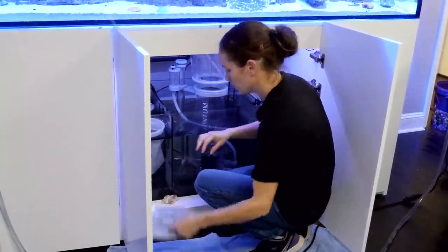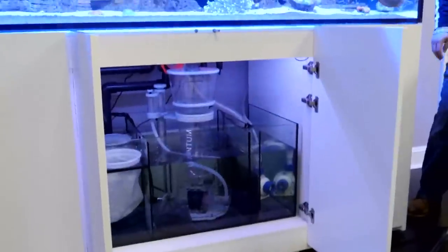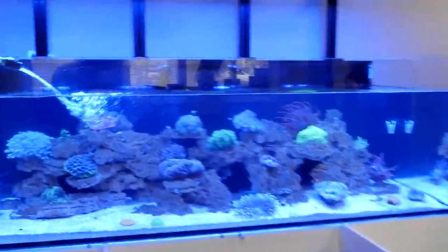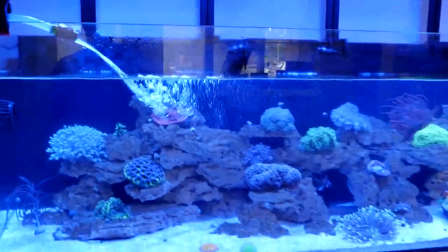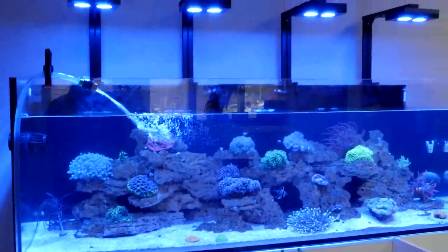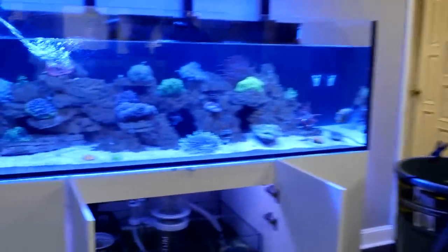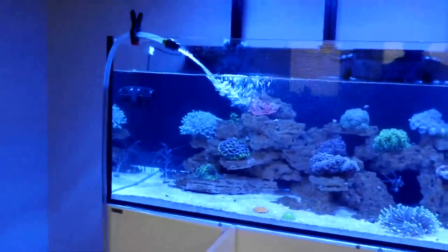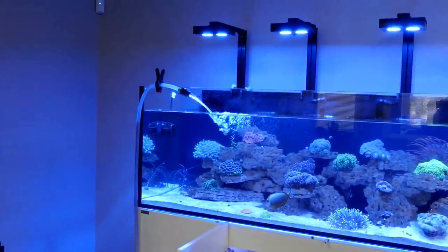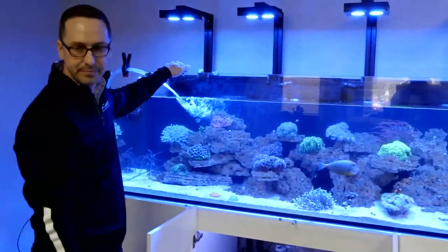Evan can't believe we spilled it. What happens when the skimmer is too full is it comes back through the other direction of the collection cup — it's a little tricky. Now we're just filling this bad boy up. We've got to get the water level up to where it was before we fire the pumps back on so that the sump doesn't run dry. If I turn that pump on now, it'll push everything into the tank but leave the sump empty.